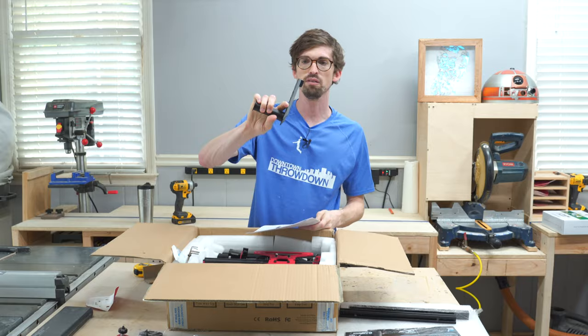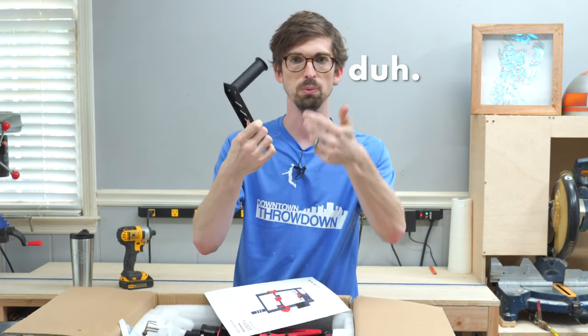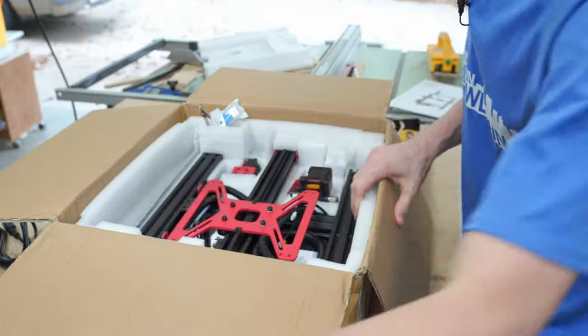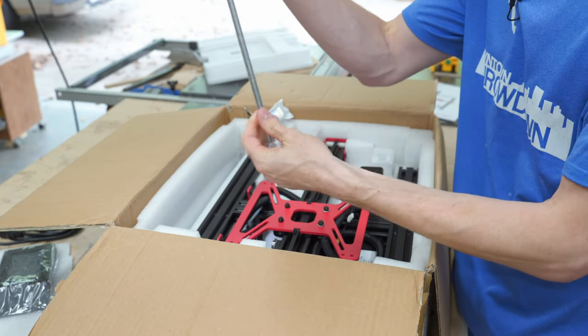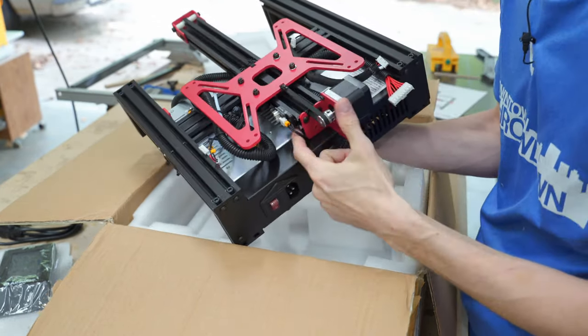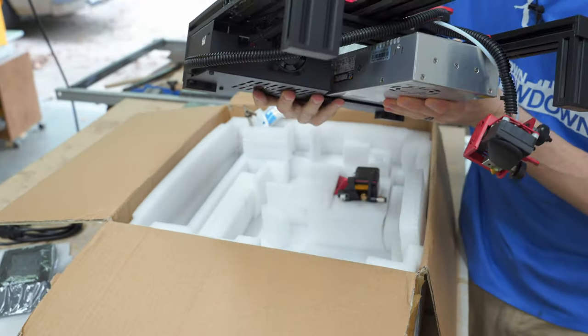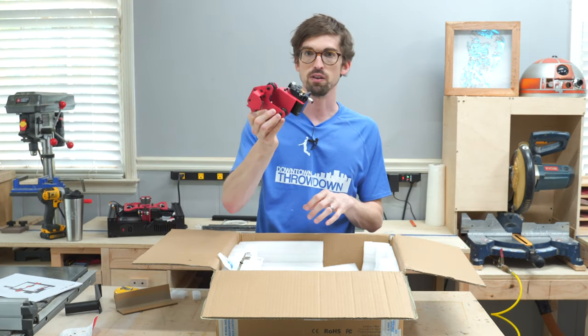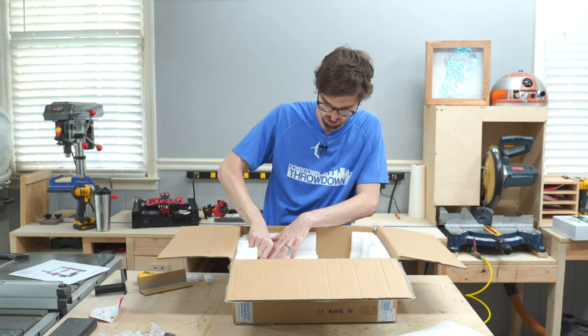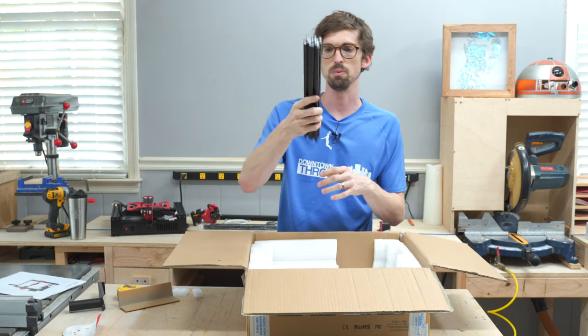This piece is what you put the filament on — it's like a spool holder that goes on top. For the most part the thing is assembled already. There's some more extrusion, a rod for the Z-axis — a threaded rod — the power supply, and the Y-axis is built directly on. For the most part everything is already wired up. There's another little gantry, lots of nuts and bolts, all of the tooling, the Z-axis motor, and one more aluminum extrusion.